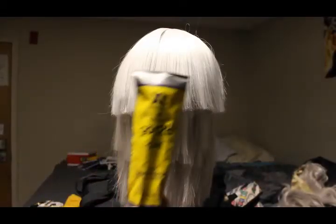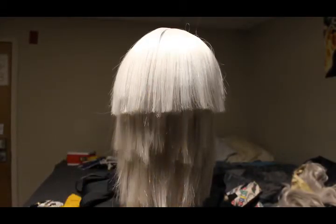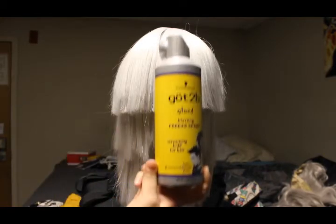Once done, you can start styling. You'll need Got2b Spiking Glue and Got2b Freeze Blast Spray.